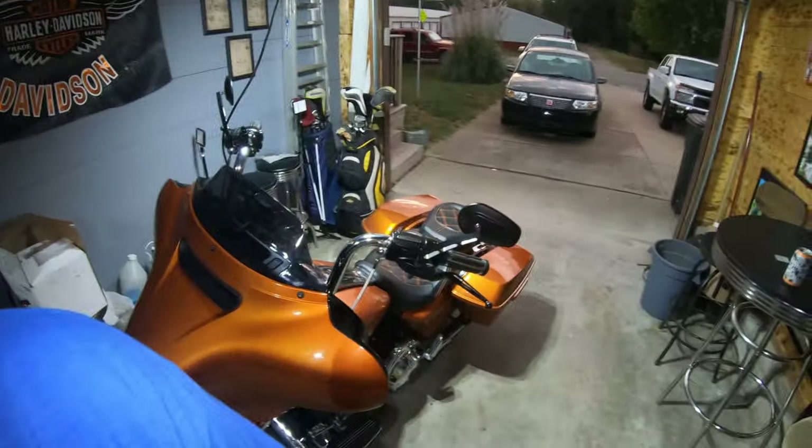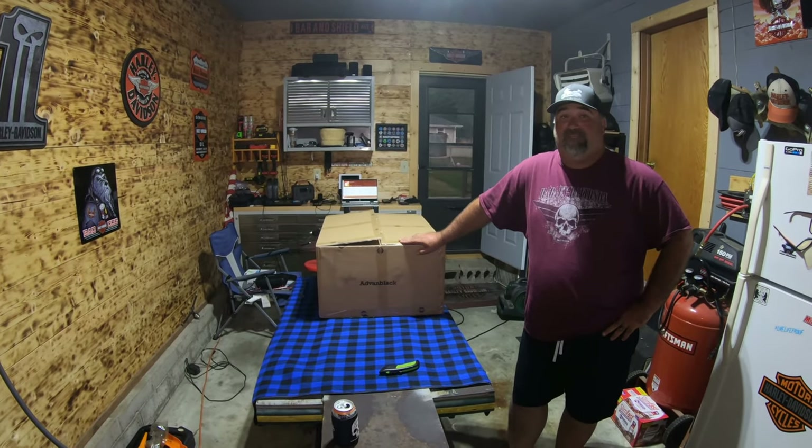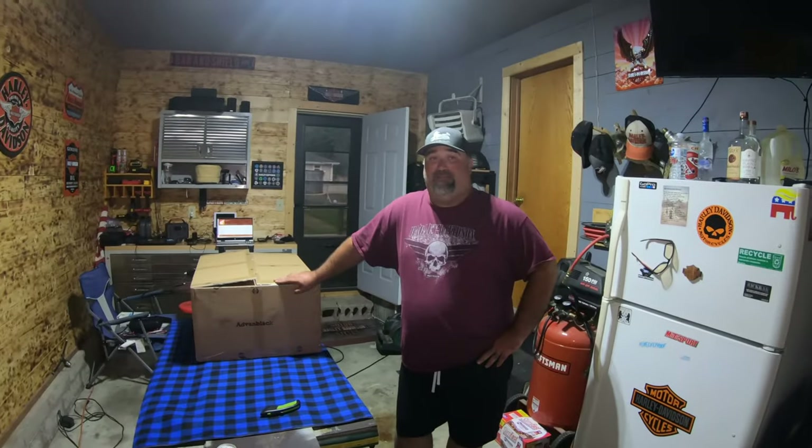I get a call tonight: 'Hey, can you come down to the garage and bring your camera gear?' I said yeah, I can come down, I'm off. So I show up, bikes here, Jerry's there, and he's got a box — it's got a big name on it: Van Black.